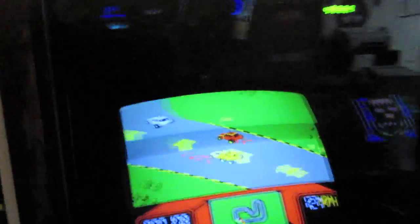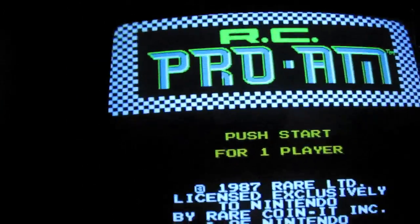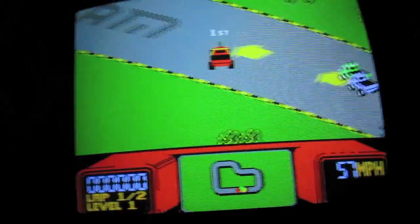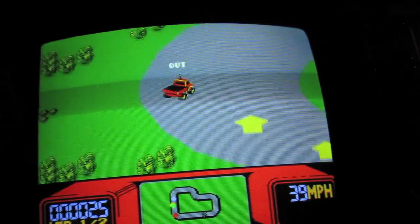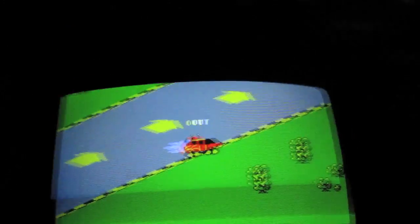Hey, let me show you this real quick too — RC Pro-Am. You guys ever play RC Pro-Am? It's a pretty badass NES game. I got it for the Play Choice 10, and it's like a little driving game with these remote-control cars. It's freaking great — I suck at it.